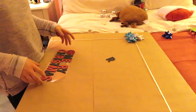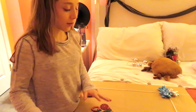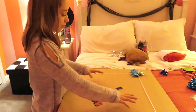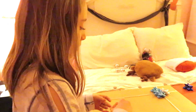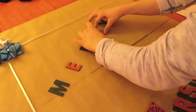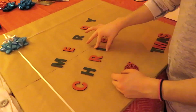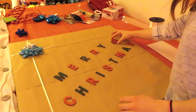My mom already stuck a letter on without realizing we weren't filming, but she gave a good tip: instead of just guessing where to put all the letters, start with the middle one. If you want 'Merry' up here, take the middle R and put it right where you want it, then place the other letters around it based on where you want them. These are self-sticking letters, which makes it even easier.